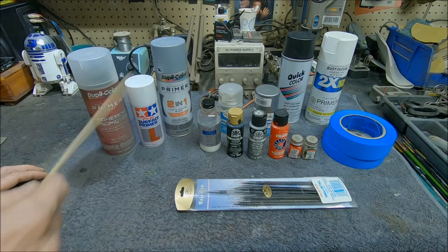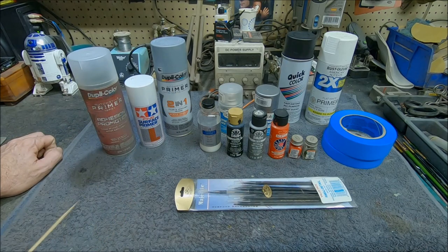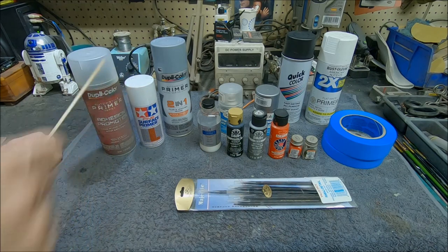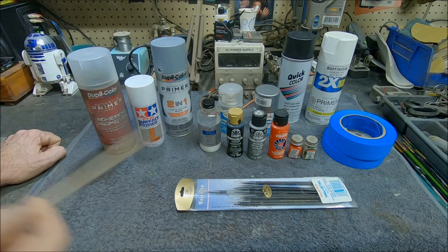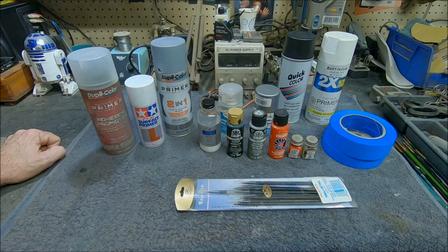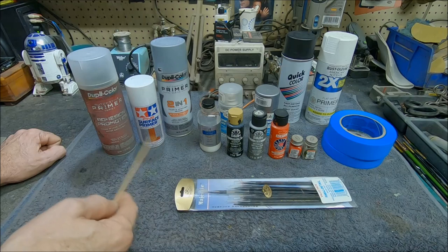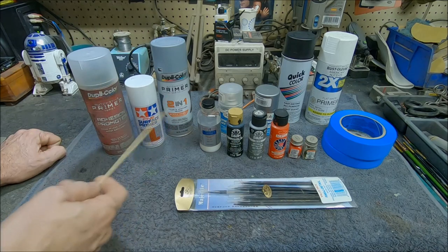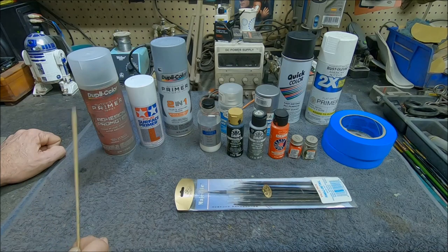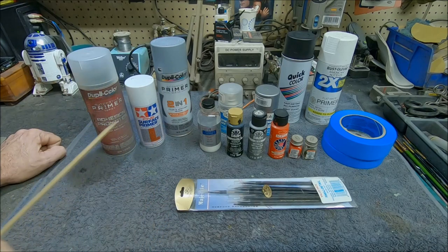Once you've got the adhesion promoter laid down, we move on to the next step: primers. This Tamiya Surface Primer is something somebody gave me — still in the plastic, never used it. I have no doubt it's a really good product; a lot of people absolutely love it. But my problem is it comes in a small can, and I do a lot of bigger models, so I'd go through it like crazy. It's about $10 for this can, which is pretty expensive.